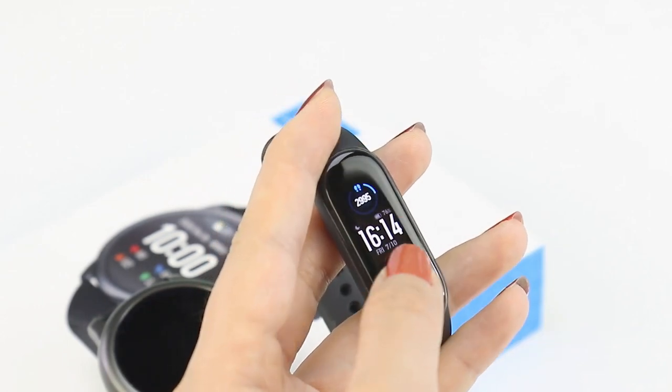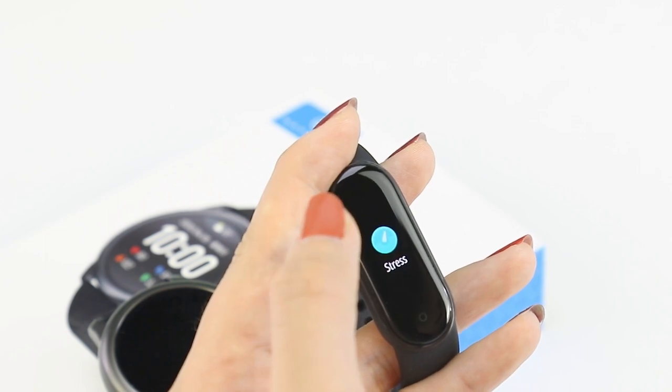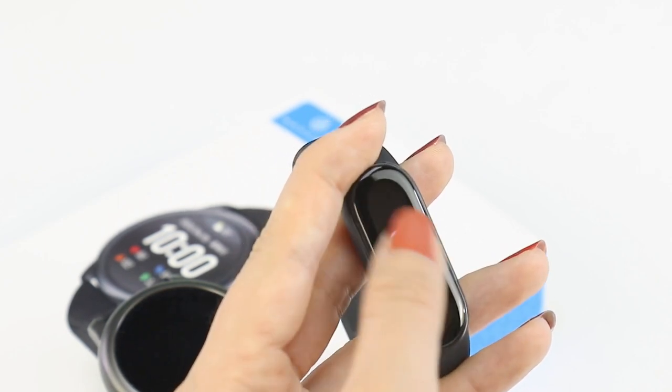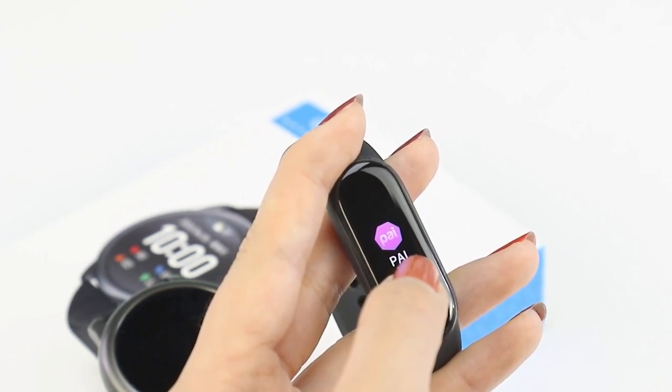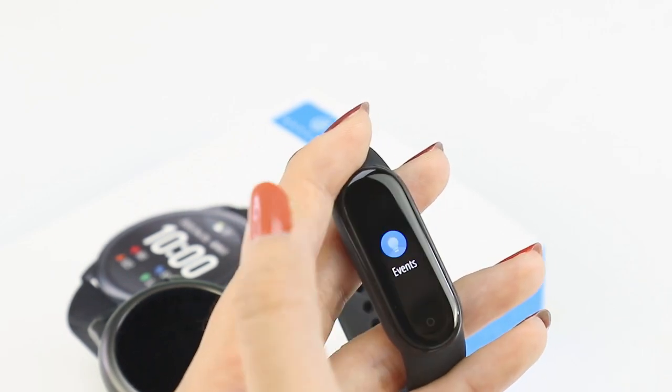Xiaomi Mi Band 5 basically has similar functions as the watch — just scroll vertically to access the apps. Besides that, Mi Band 5 has a PAI index, female health monitoring, and NFC functions in China.